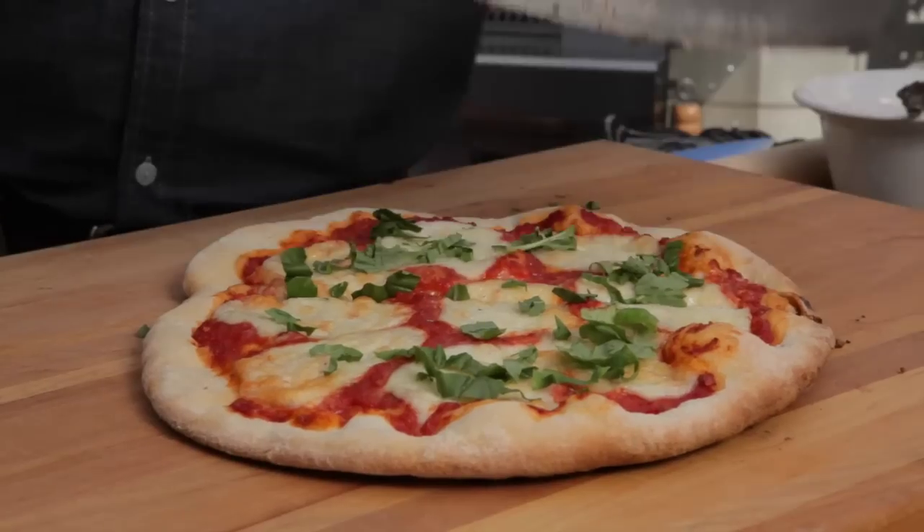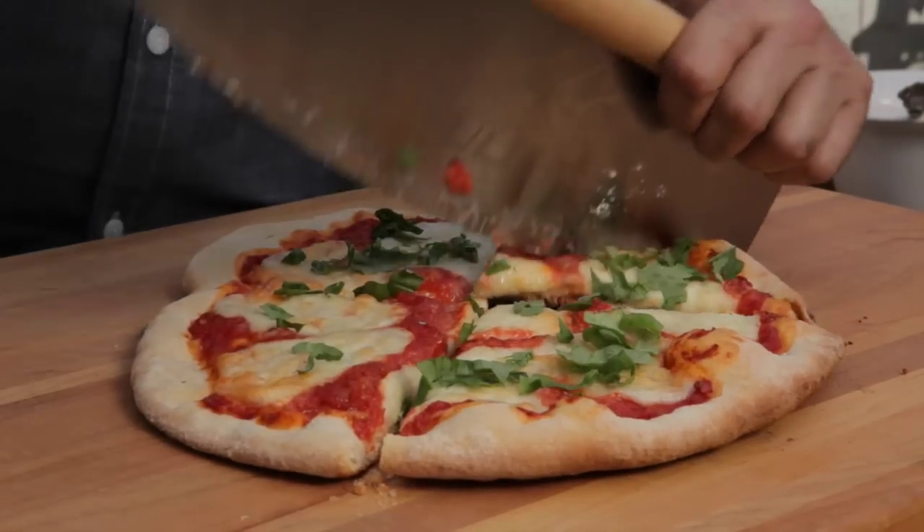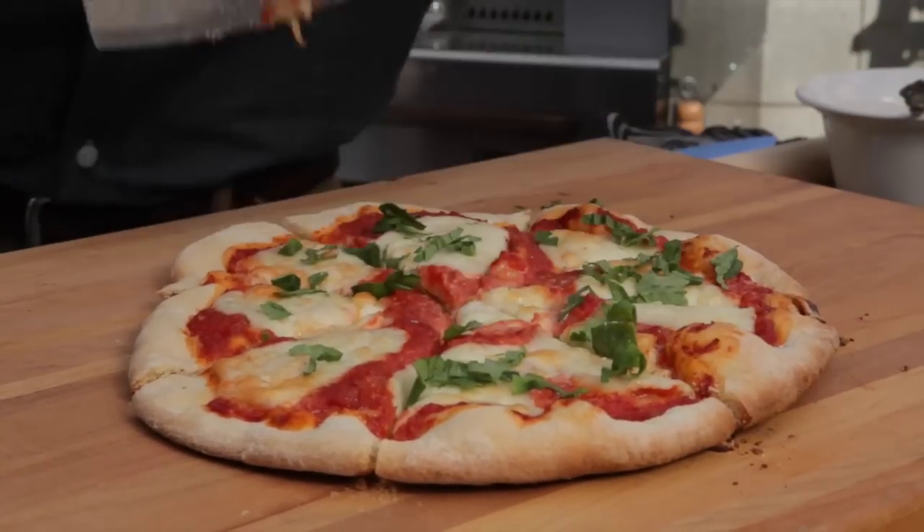Give it a quick slice — just look at that nice, crisp, crunchy crust. That's all there is to it. For more information about the Bull pizza oven or for more videos, go to bullbbq.com. Cheers!